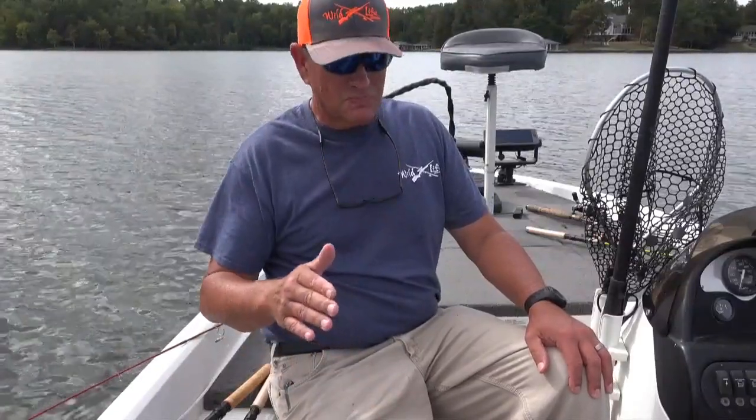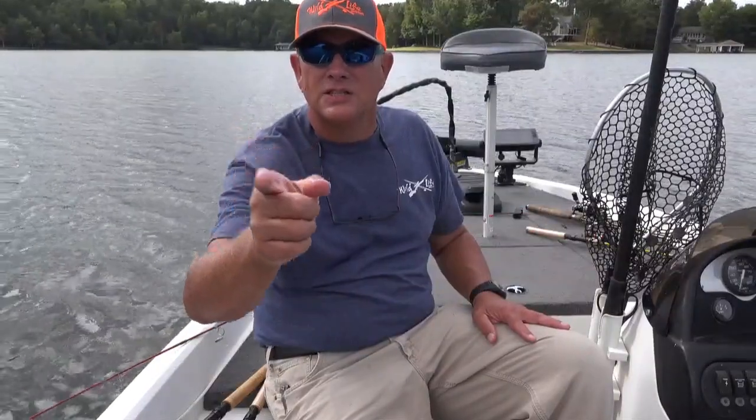I'm going to show you how to tie that if you want to use it, and we're going to see how it works out today. Water's fairly clear, so I'm using natural bait colors, something that mimics a shad or some type of minnow forage. Guys, we appreciate all the support we've been getting for this channel. Don't forget to hit that subscribe button. Let's go catch fish.